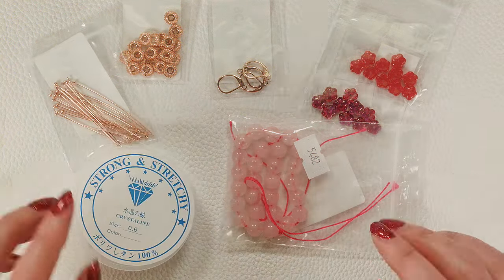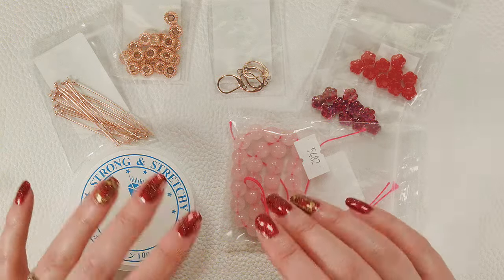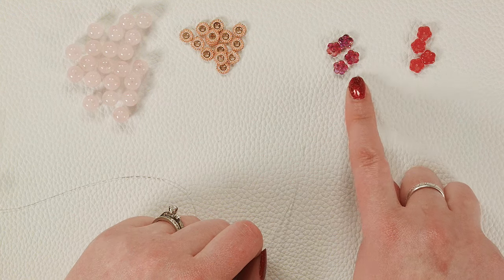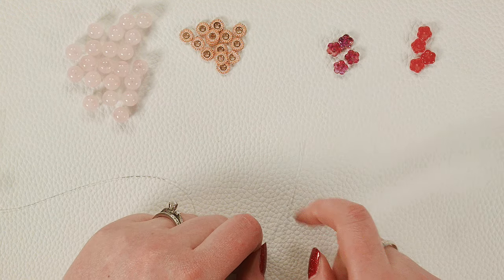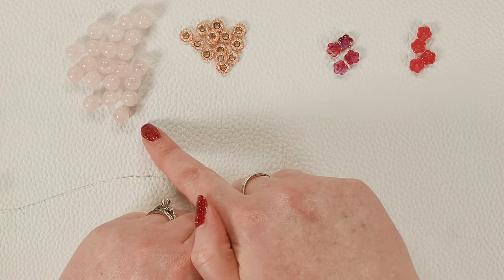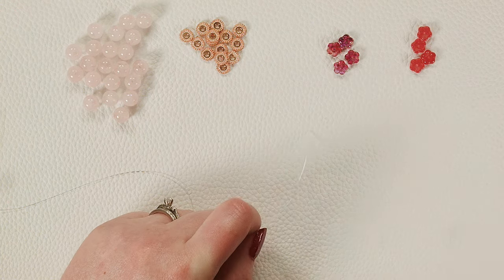We're going to make our bracelet first, so I'll get out all the things for the bracelet. For this bracelet we're going to use four pieces of each of the two Czech flowers, about 13 pieces of the spacers, and then as many rose quartz as you need to make it fit around your wrist.